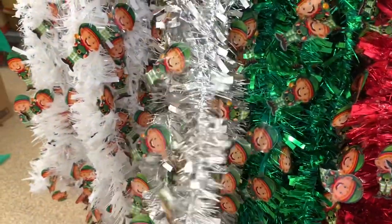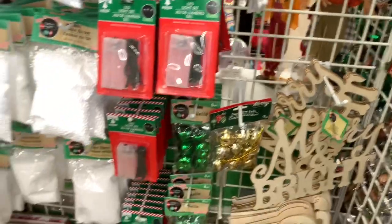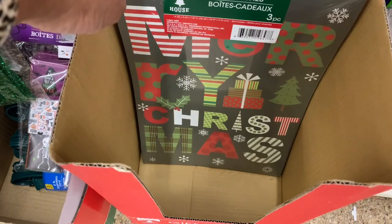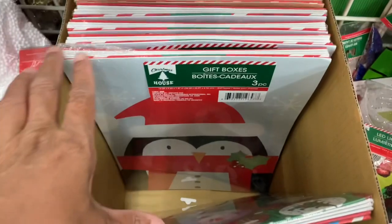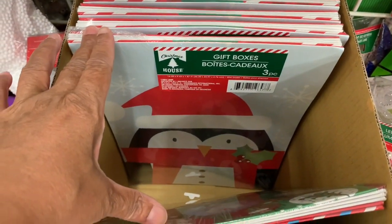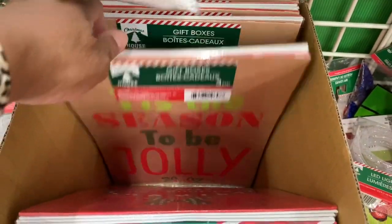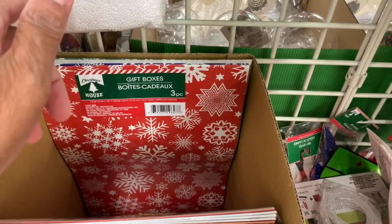They still have a lot of the garlands with the little gnomes in silver and white. They have some gift boxes down here — 'Merry Christmas,' the little penguin, and there's a bigger penguin down there. These are three-piece sets — you get three boxes. 'Tis the Season to Be Jolly.' And they have those ones with the white snowflakes and red.